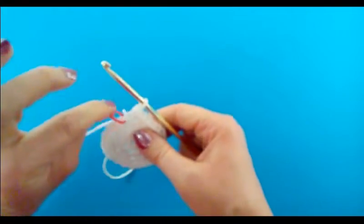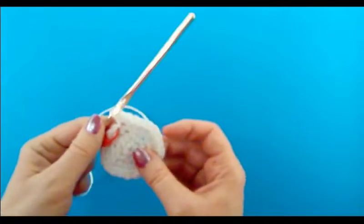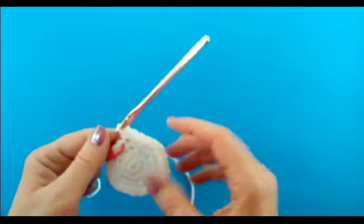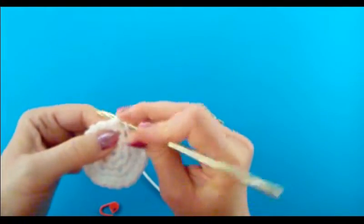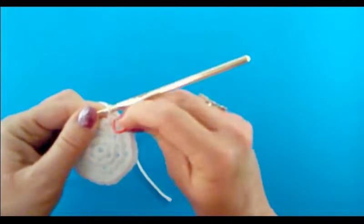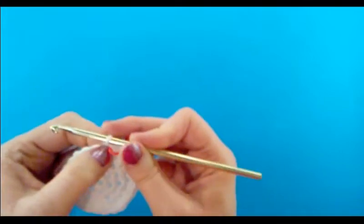So where the stitch marker is, that's going to be the beginning of round five. We've just completed round four — you should have 24 single crochets. I'm going to take my stitch marker out because I'm ready to begin round five, and I'm going to do a single crochet right into that stitch and put the stitch marker back in because I don't want to forget where I begin.